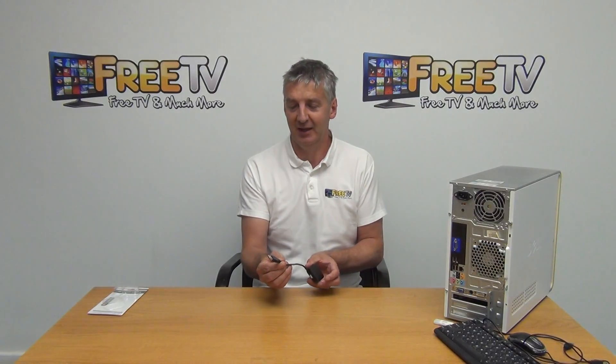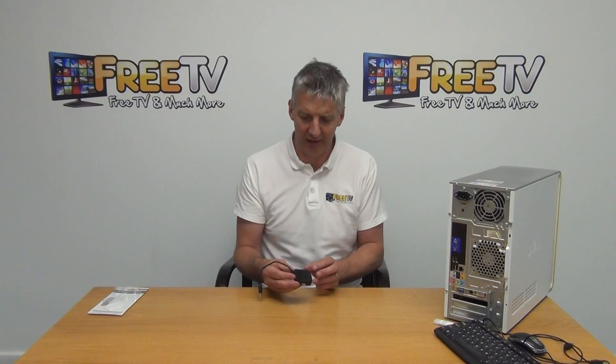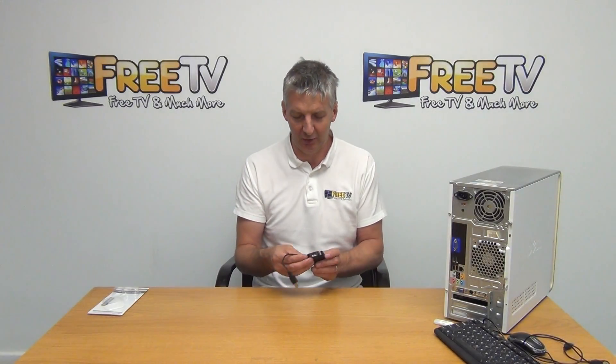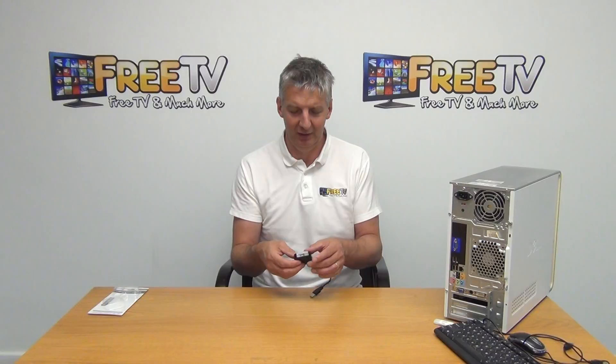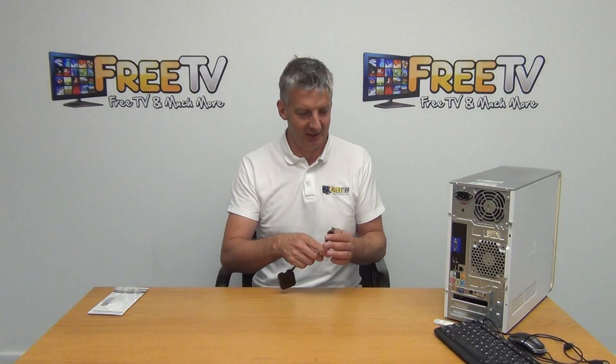If we look at the cable here, we'll see that it plugs into the USB port. Looking at the device, we have a total of four outputs on it — they're actually numbered here. I'll just rotate it around so you can hopefully see all four ports.